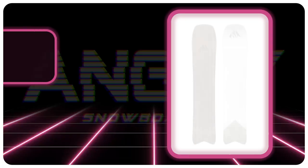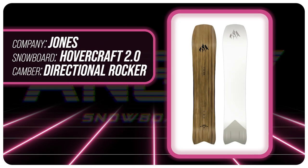Hello snowboarders of the internet. I'm your host Averin Lefebvre and in this video we're going to be reviewing the new Jones Hovercraft 2.0.